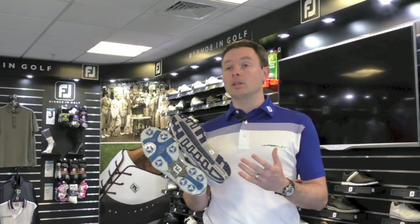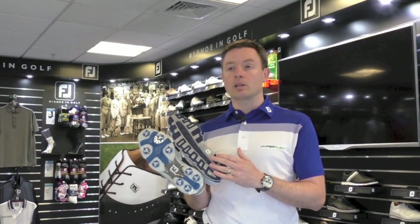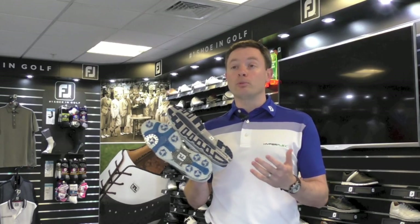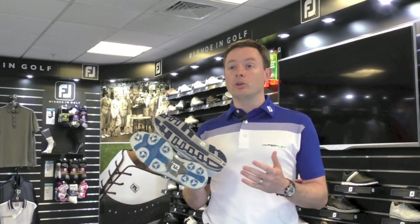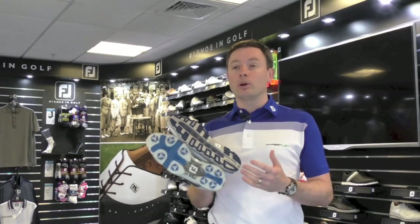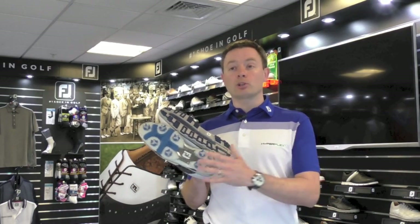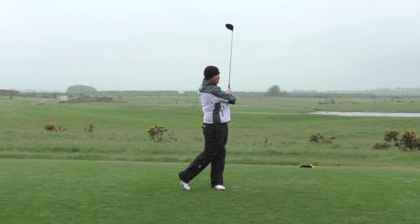That said, there has been an increasing number of players opting for something like a Dry Draws Casual. The things you need to consider about what kind of shoe you prefer to wear are: what do you want it to do, and what kind of golf course do you play on? Do you play on a particularly hilly or boggy course, where a spike shoe is probably going to give you a bit more traction and a bit more stability through the wetter months?